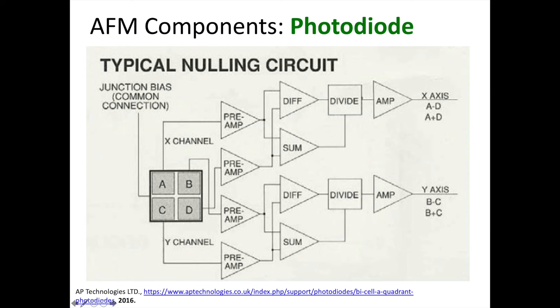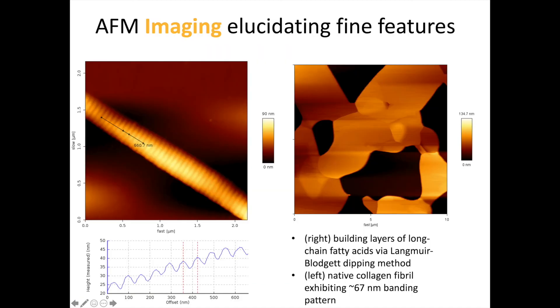This shift in the vertical position of the laser spot, or what's called vertical deflection, is what the AFM uses to build the topographical images you see here, which give very useful height or z information and give a qualitative look at features in the xy plane. For example, the image on the left is that of a collagen fibril. What you can see quite clearly is the banding pattern unique to collagen fibrils, which is on the order of approximately 67 nanometers in width — a feature you wouldn't be able to see with a typical optical microscope.